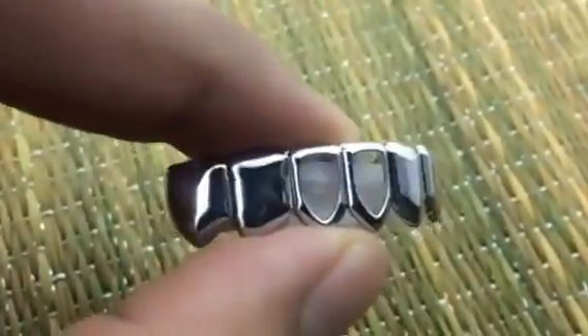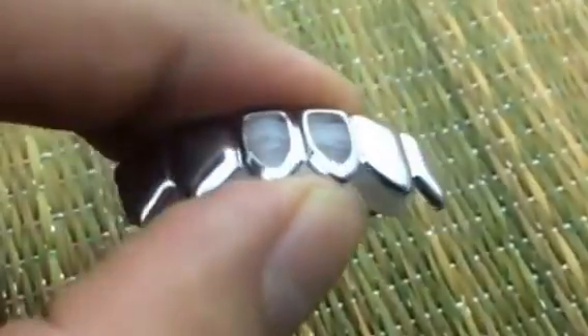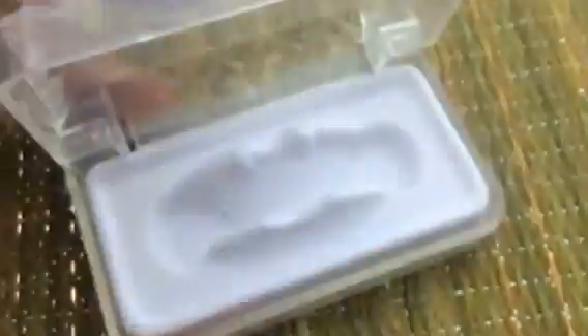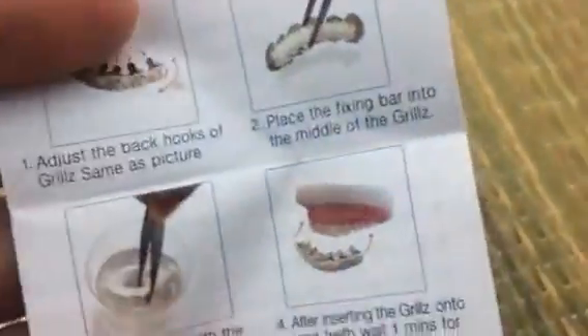Once you get the right fit, you never have to mold them again — you can just take them out and put them back in whenever you want. Inside the box there's a four-step instructional manual, very simple. Best Grills brand, made in Korea, great quality.